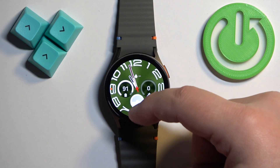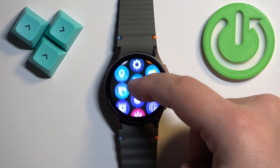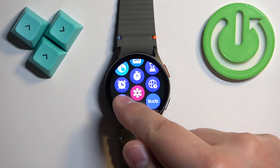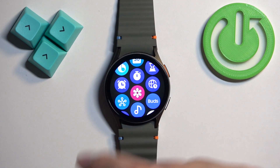From the home screen, you can swipe up on the screen to open the menu. Now scroll through the menu and find the alarm icon — it looks like this — and once you find the alarm icon, tap on it.